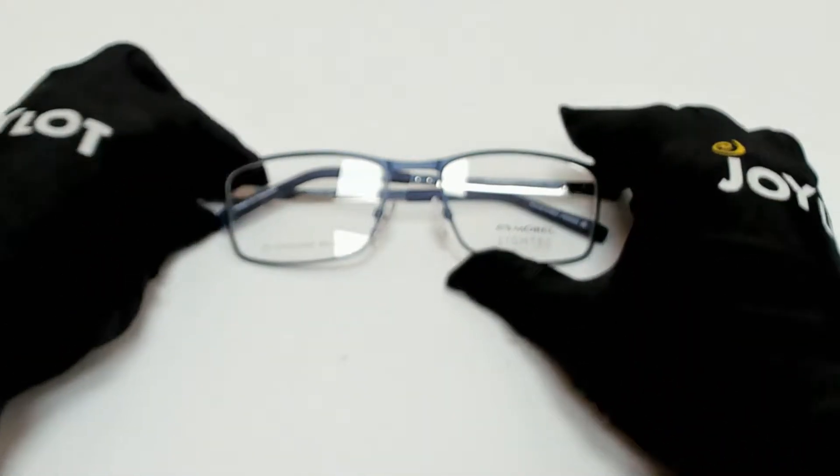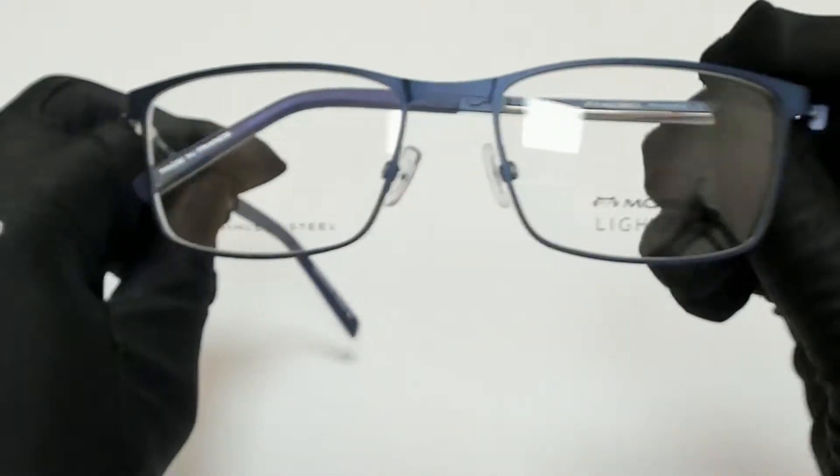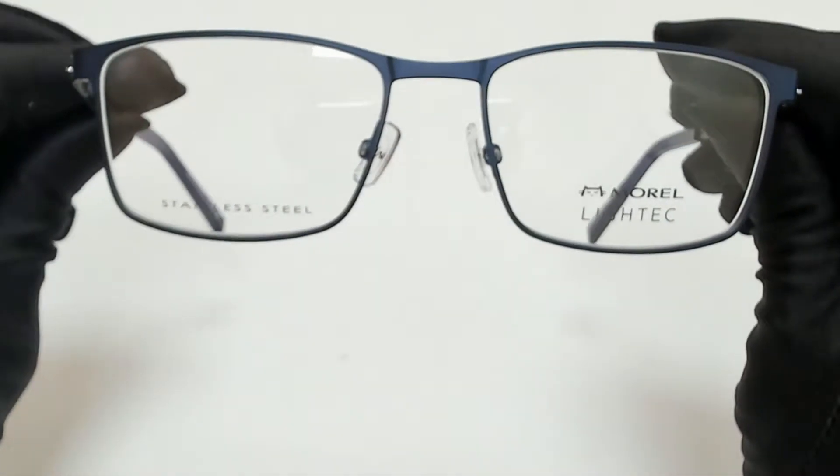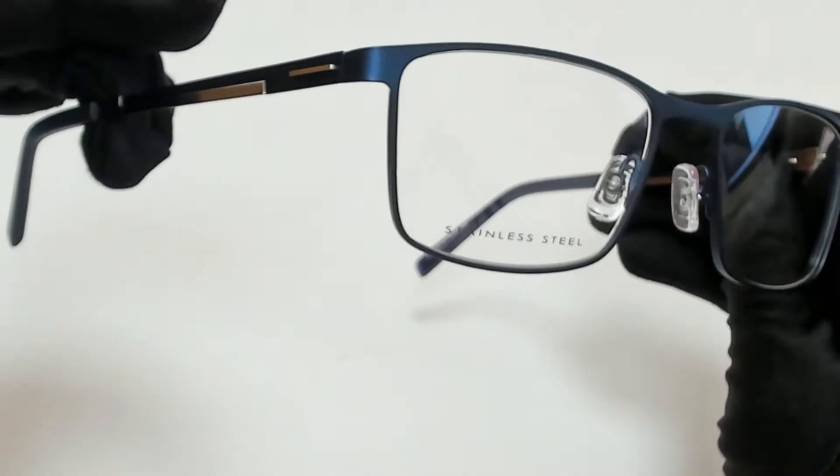Hi everyone, greetings from joylot.com. I'll be demonstrating Morrell eyeglasses, model LIHTECH 3004-1L, color code BG05.